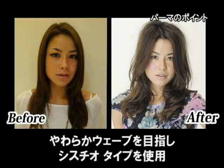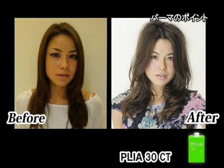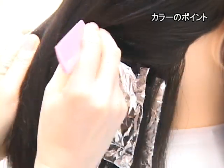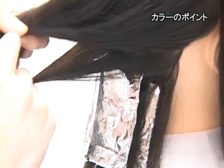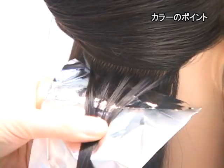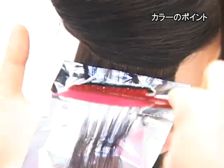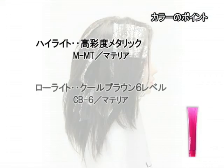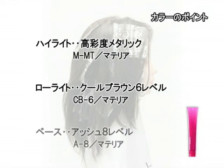ワンレングスベースで切っている重さの部分と顔周りの軽さのバランスというところがポイントですね。顔周りにボリュームを出さないけれどもリッチをしっかりつけるという部分ですね。重ためのシルエットにより立体感を出していくというところで、ハイライトとローライトを入れていくような形にしています。ハイライト部分はメタリック、ローライトはクールブラウンの6レベルのものを使用しました。